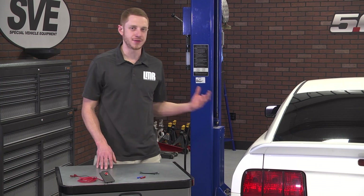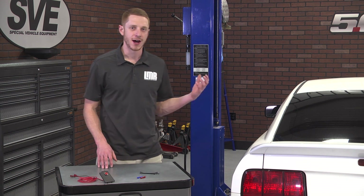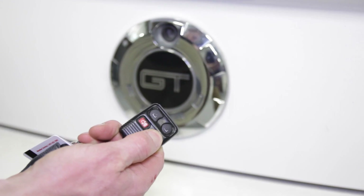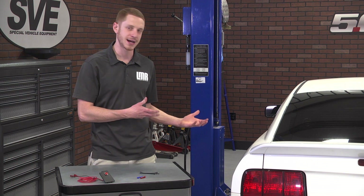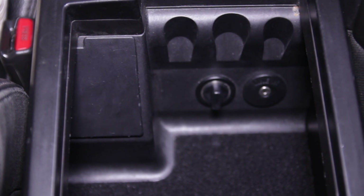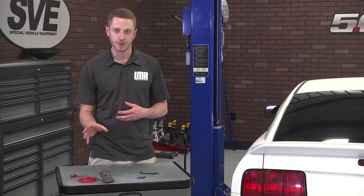If you own a 2005–2009 Mustang, then you are more than likely familiar with the frustration of not having a trunk release button inside of the car. Ford remembered to put it on the key fob, but somehow throughout the 2005–2009 model years they totally forgot to put a button inside of the car. If you're wanting to add the convenience of a trunk release button inside of your car, then you should definitely consider this kit from Starkey Products.